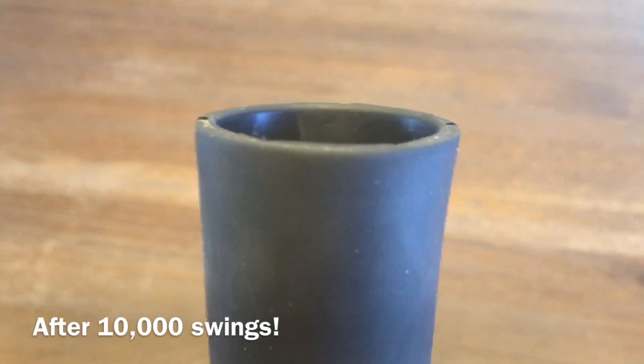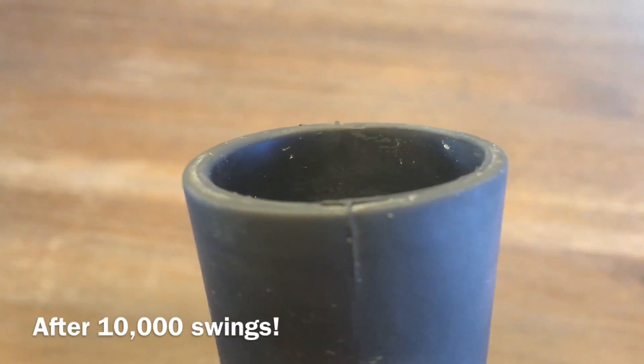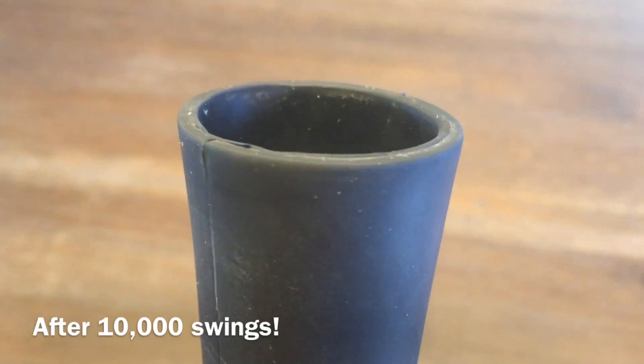So this is what I have to say about this tee. I was skeptical on how long it could last, and when I thought about getting it to the 10,000 mark, I didn't think it could make it. But boy, was I wrong. This tee clearly passes the durability test in my book.